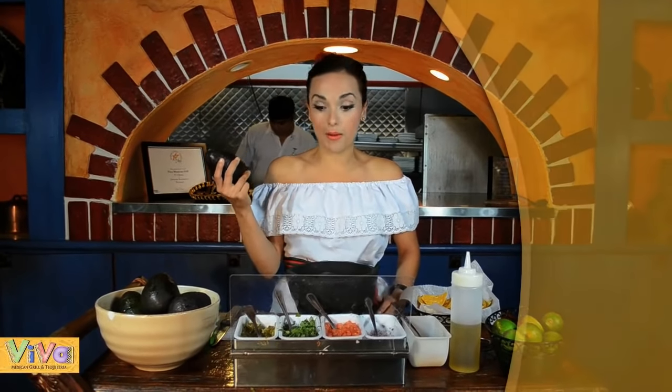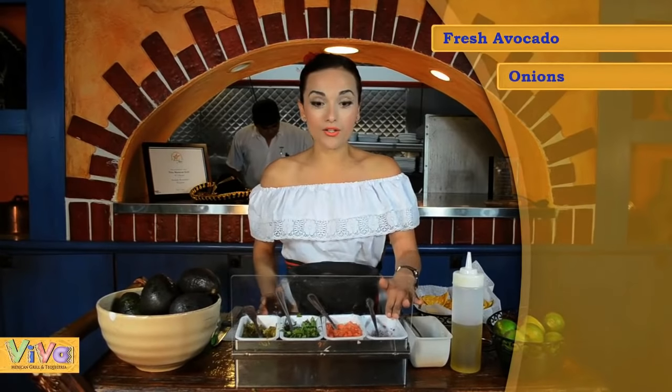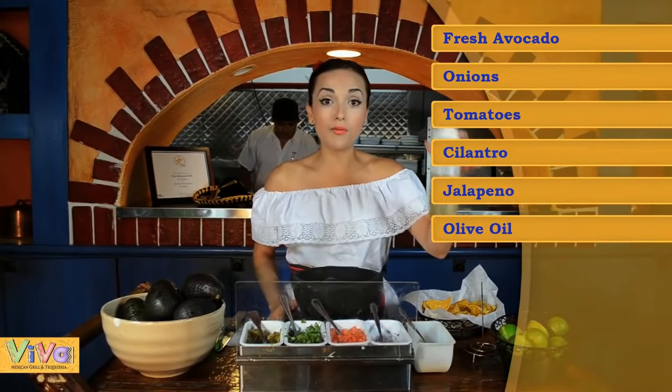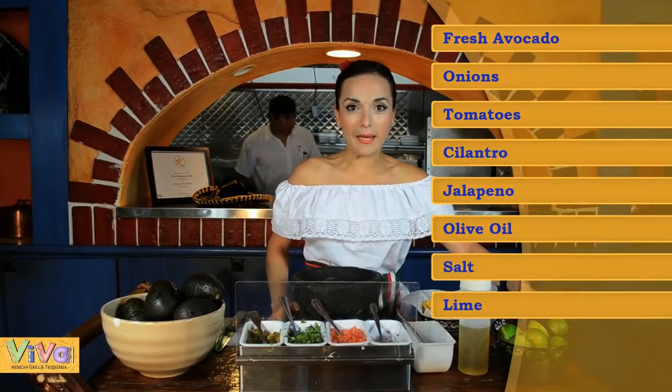We use a fresh avocado, hot avocado from Mexico, and onions, tomatoes, cilantro, and jalapenos, a little olive oil, salt, and lime.